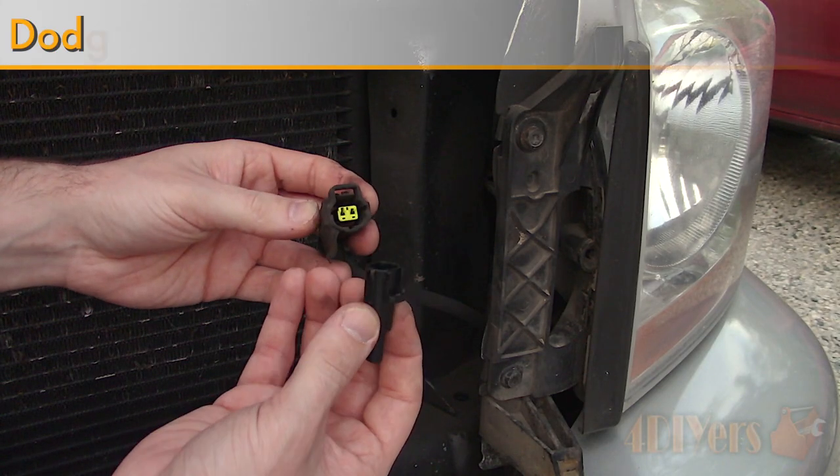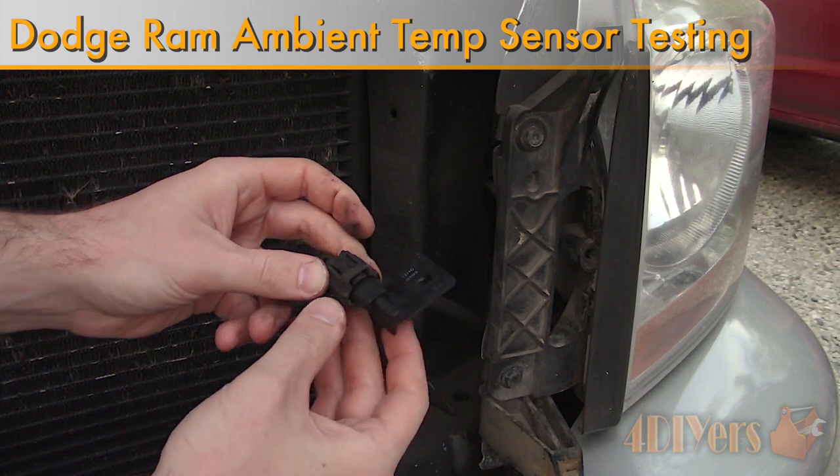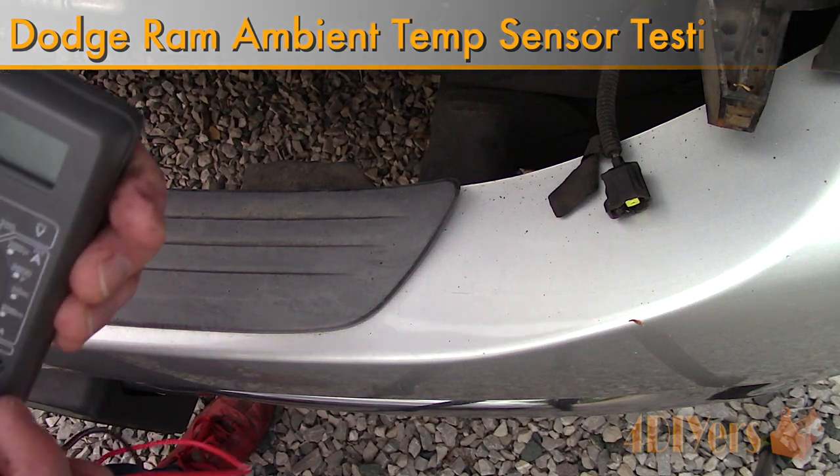Hello viewers, 4DIYers here, back with another video for everyone. In this particular video I will be showing you how to troubleshoot and replace the exterior ambient air temperature sensor on a 3rd generation Dodge Ram.